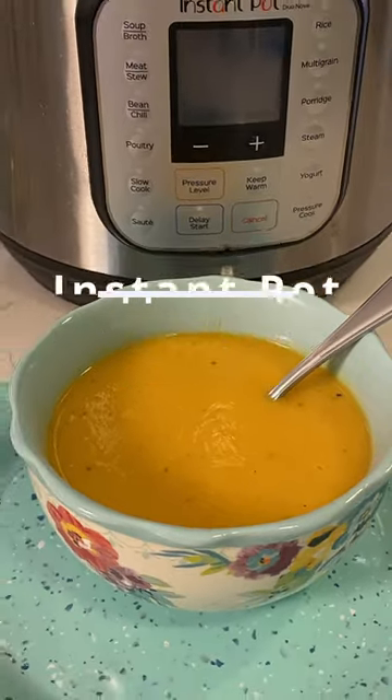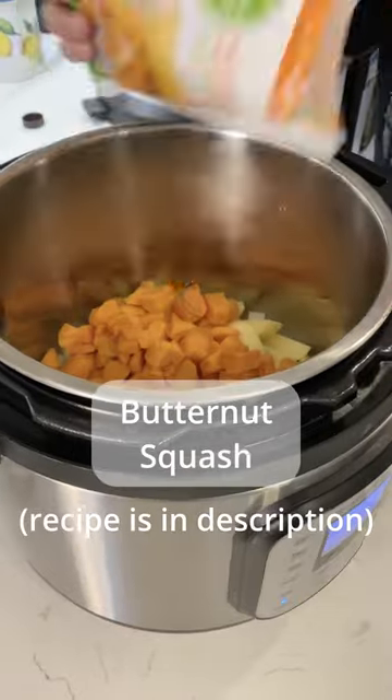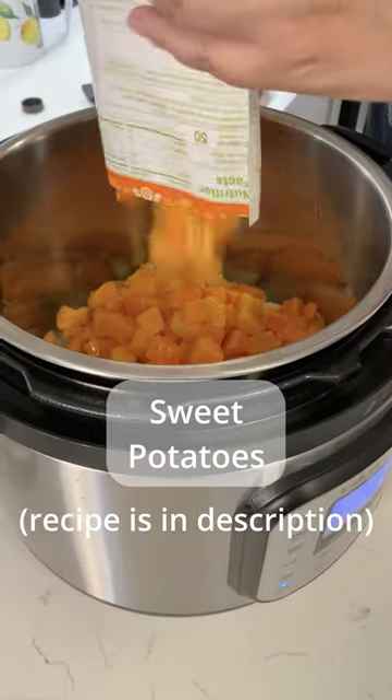We're making a delicious vegetarian butternut squash and apple soup. Add your oil and butter, then add your onions, apples, butternut squash, and sweet potatoes.